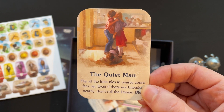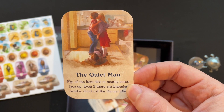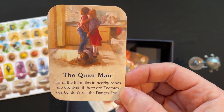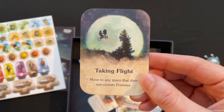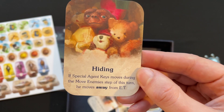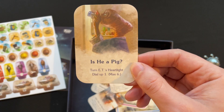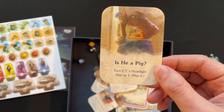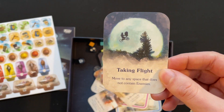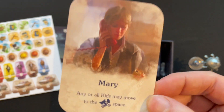The Quiet Man — flip all item tiles in nearby zones face up, even if there are enemies nearby, don't roll the danger die. Taking Flight — we've had that one. Danny DeVito hiding — if special agent Keys moves during the move enemy step of this turn, he moves away from ET. Deal With It — turn ET's heart light dial up one, maximum six. Taking Flight again. And Mary — any royal kids may move to the bike space.